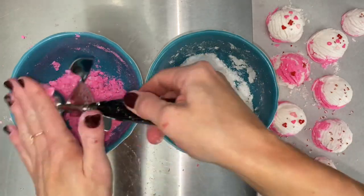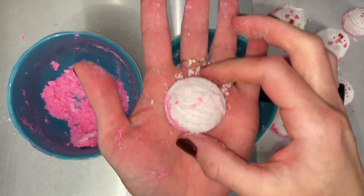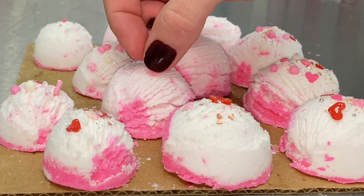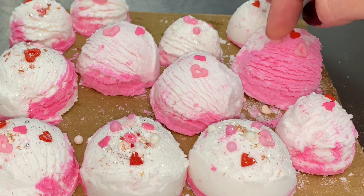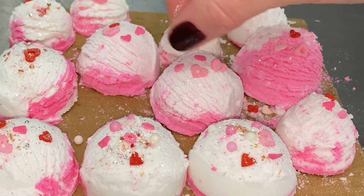Try making different sized scoops — the mini scoops actually turned out to be my favorite. I decorated the tops of the scoops with candy hearts, then sprinkled some eco-friendly pearl glitter.